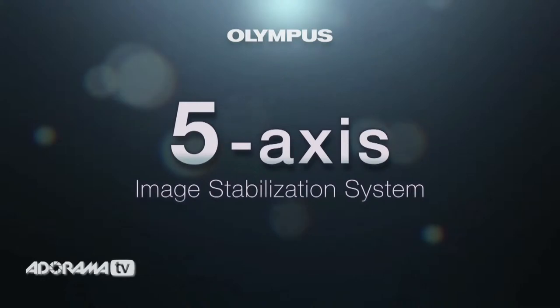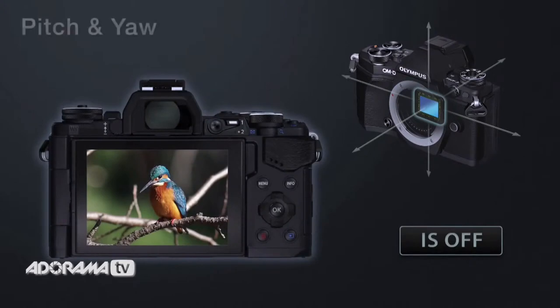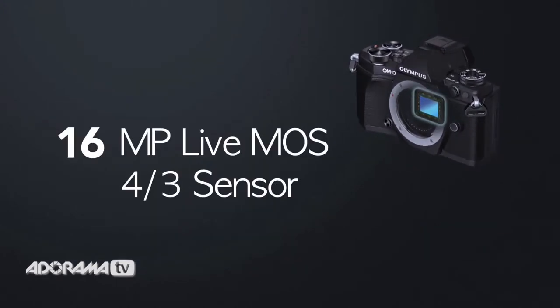The OM-D Mark II has 5-axis image stabilization, which makes it a lot easier to shoot cinematic looking footage and macro photography as well. Your pictures are going to be very high resolution, which is good news for everybody.